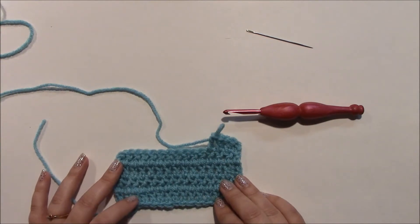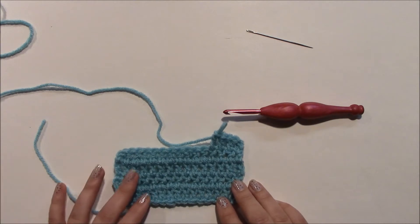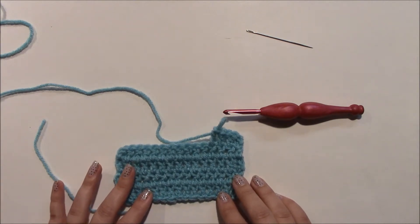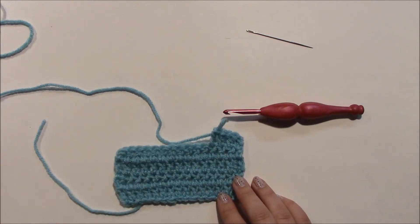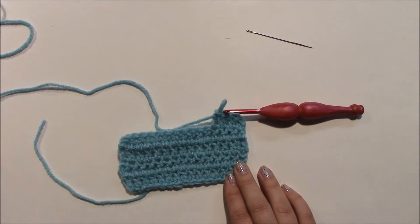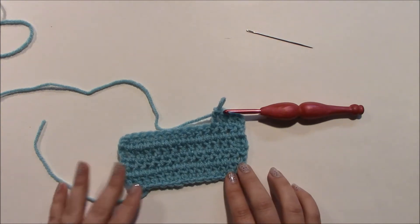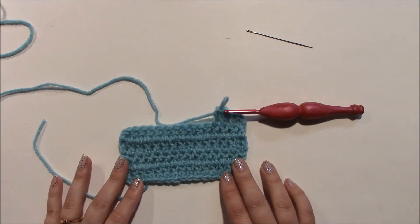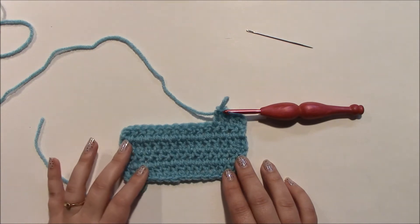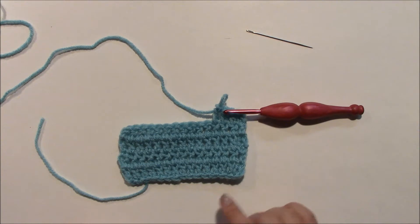Hello, welcome to the Stitchipedia at Jesse at Home. In this Stitchipedia video I am going to show you how to make a split double crochet, or an inline double crochet, or a centered double crochet. It's all the same stitch — it's usually referred to either as an inline double crochet or a centered double crochet, though I have occasionally seen it referred to as a split double crochet as well.